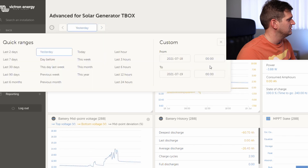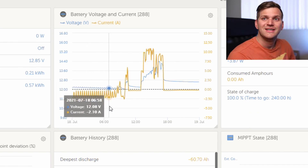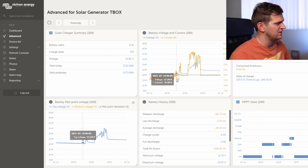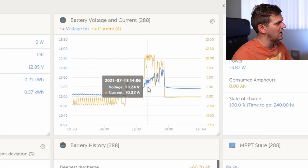Looking at yesterday with the filter applied — here you can see this rhythm, this weird pattern. That was actually the fridge, because the fridge was plugged in and turning on and off. Then I moved into the sun more so it pulled more energy. I plugged in the solar panels as soon as we arrived home, and here you can see it charged at over 10 amps.